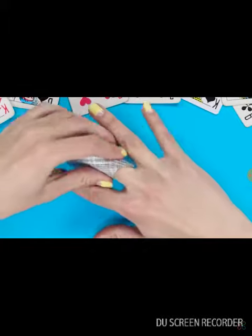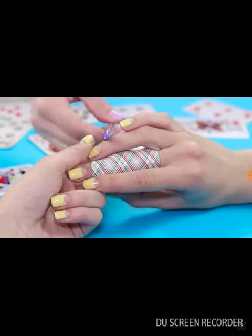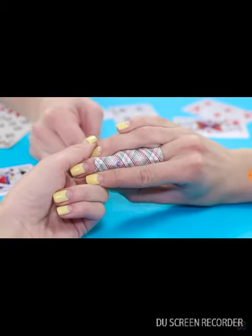And then, ask the members of the audience to look away. Wrap a playing card around your finger, and with one swift move, pierce it with a pen.